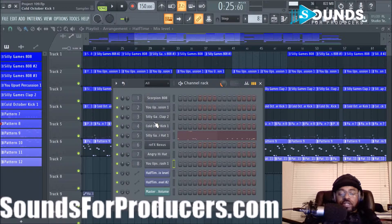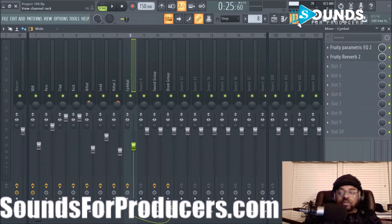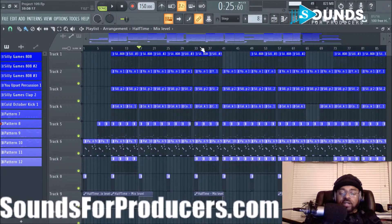Definitely have fun and be creative with it — that's what producing is all about. I just wanted to go through every sound that I used other than the melody. It's been your boy DJ Fanatic at SoundsForProducers.com. If you haven't subscribed, hit that sub button and click the bell so you can see alerts and new videos coming. Give it a thumbs up if you're feeling the beat. Appreciate the love, and those that subscribe to the channel — really appreciate you guys and gals. Just keep rocking, peace y'all.